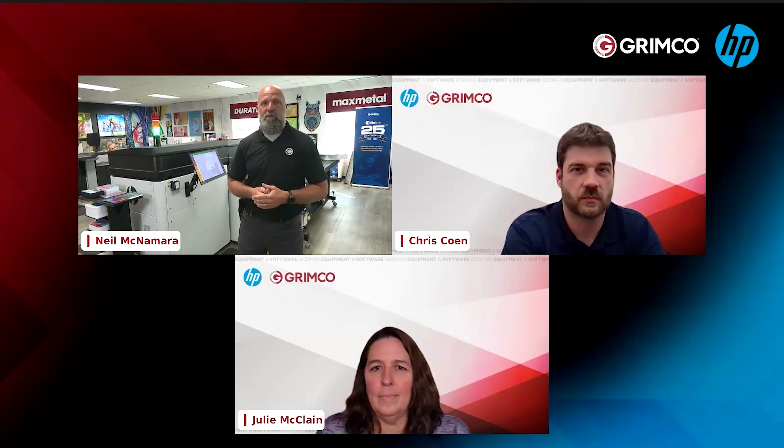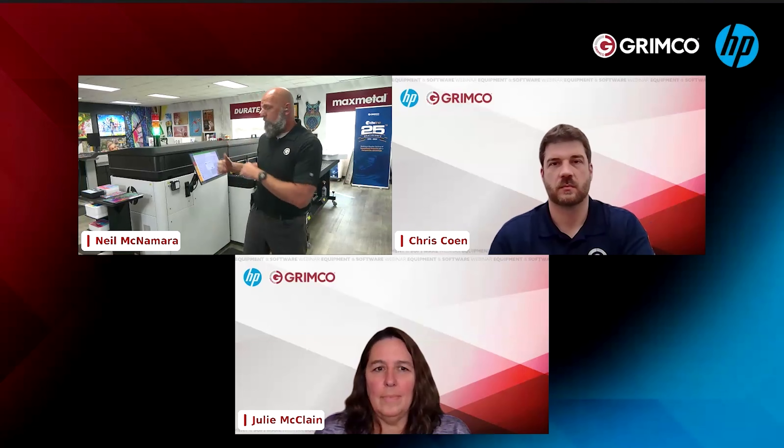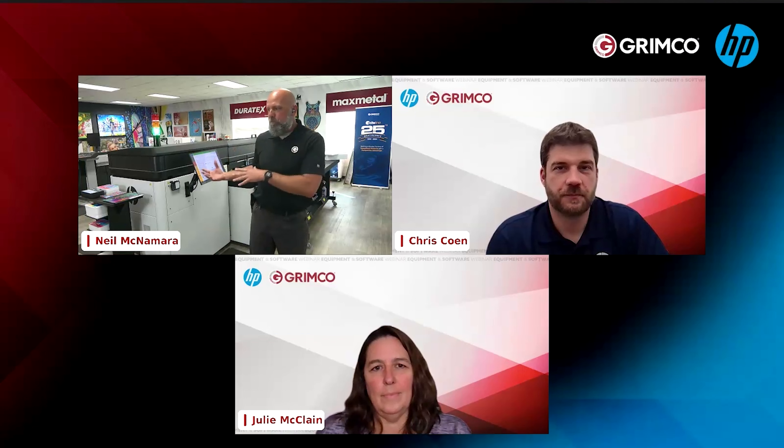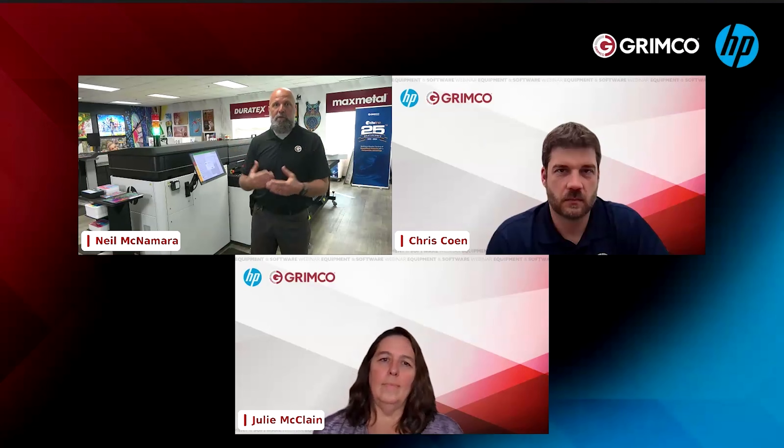Alright, it's just after two o'clock, so let's go ahead and get started. One thing I'm known for in my webinars is keeping them on time. We've got a half hour today to show you guys a couple of cool products and introduce you to some things we work with here that customers in the field are using and finding very effective. Today we're going to focus on the HPR — HP's hybrid flatbed printer — specifically on election signage. It's an election year, and yard signs, election signage, and event signage are a great fit for this machine.